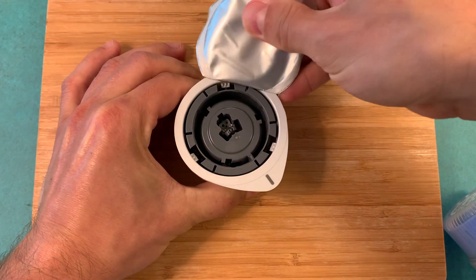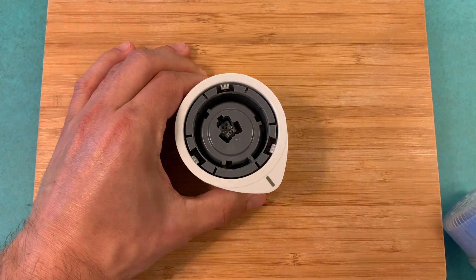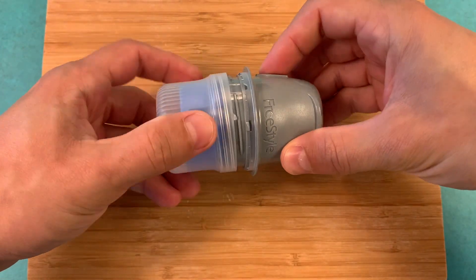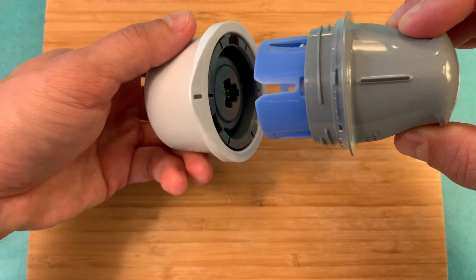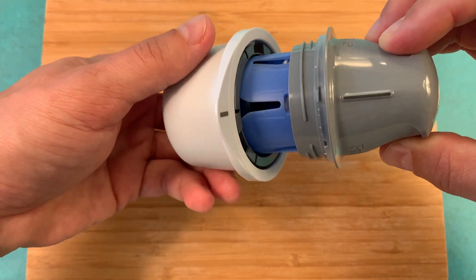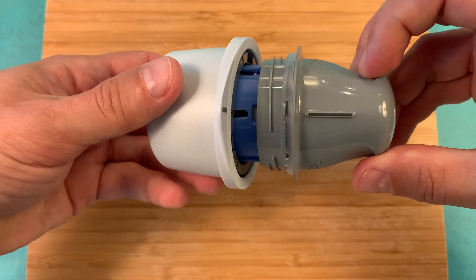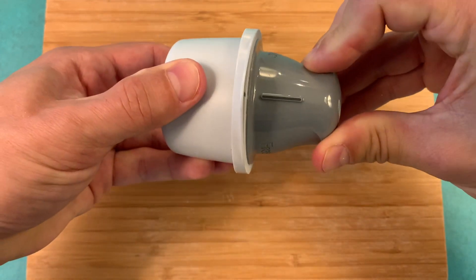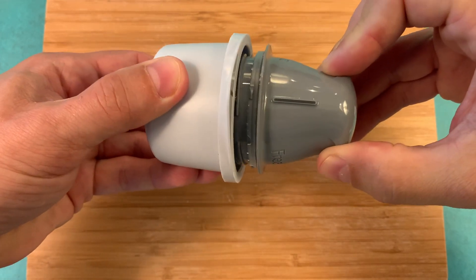While the skin is drying, peel the lid off the sensor pack and unscrew the cap from the sensor applicator. Next, place the sensor applicator into the sensor pack. You need to line up the mark on the applicator with the dark mark on the pack, and press down firmly until it comes to a stop and clicks. Then lift the applicator from the pack and it's ready for application.